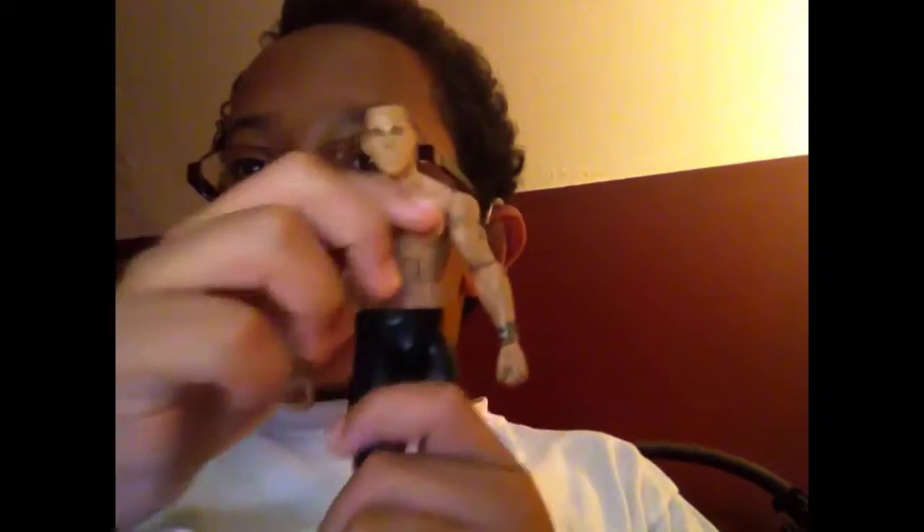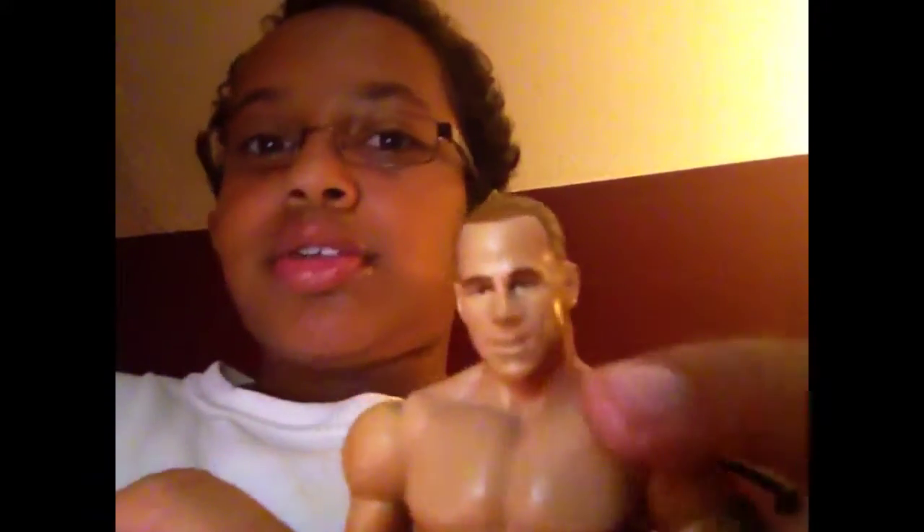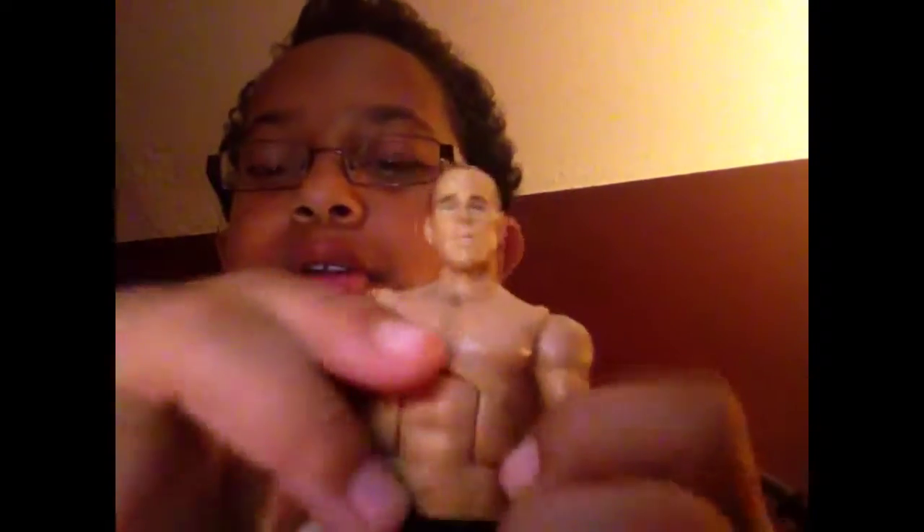This is a good figure. First, the head scan — it's a good head scan. Got the hair brushed back into a ponytail. I got this for Christmas, and the facial just looks just like him. It's pretty cool.